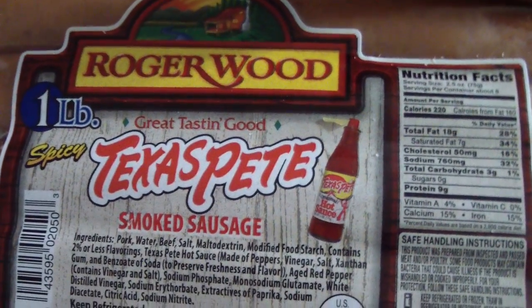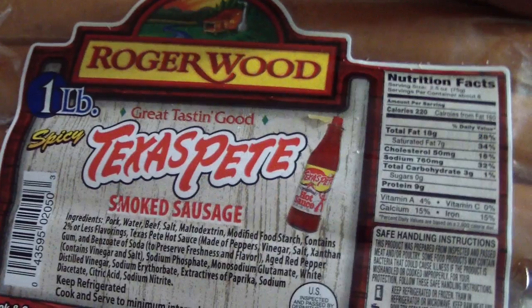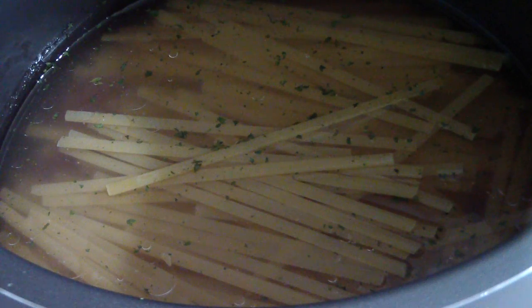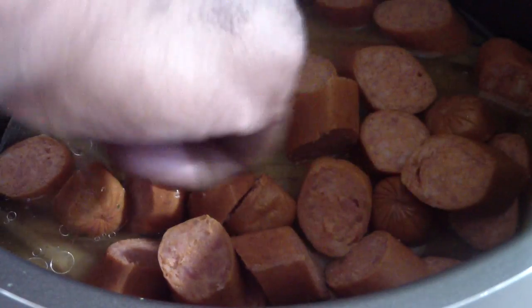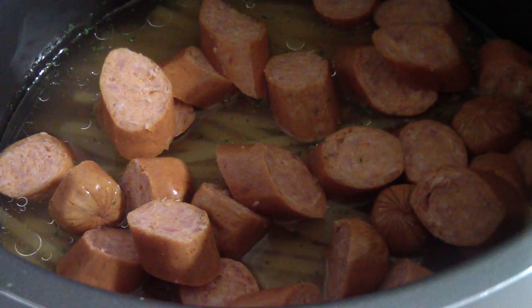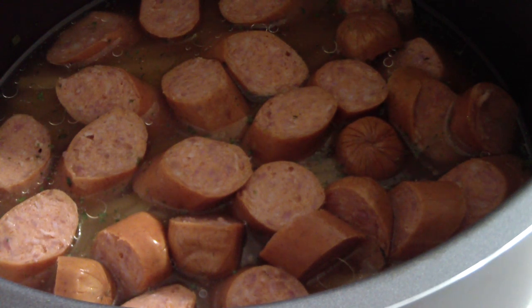Finally I'm gonna put in my sausage. Since this is already pre-cooked I'm just gonna lay it on top of everything — this doesn't really need much cooking. I'm gonna chop it up before I add it. Boom boom boom boom, there we go, make sure they're all laid out. Just to make the sausage look extra good, I'm gonna go ahead and put some black pepper on top.